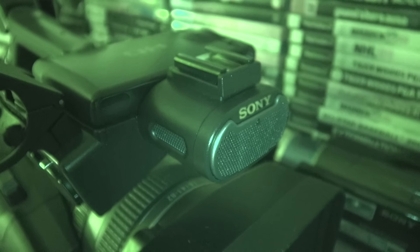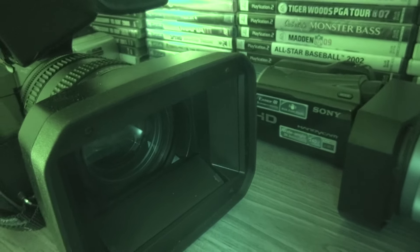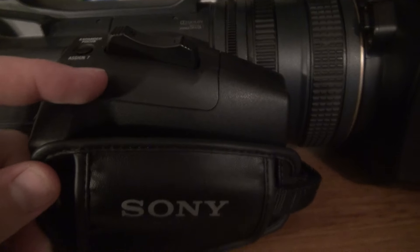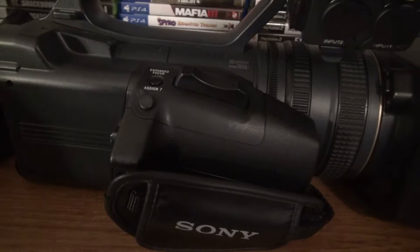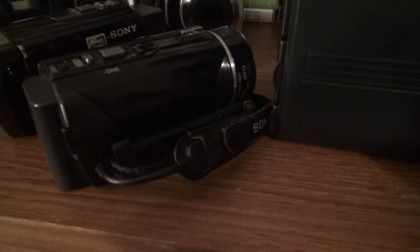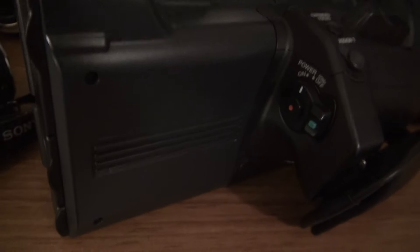I'm recording with the CX560 from 2011 — still good though. That's the regular mic and lens. This is where your right hand goes, just like on a smaller version — you put your hand in the grip. There's also zoom and record right there.